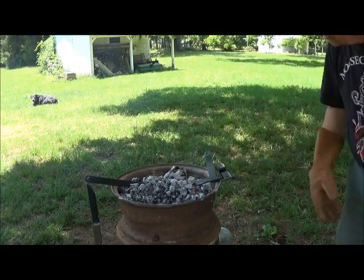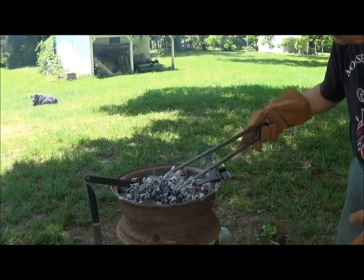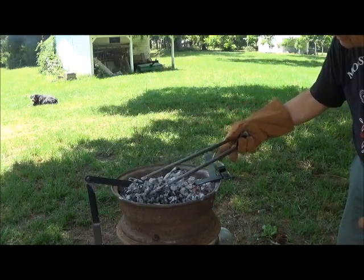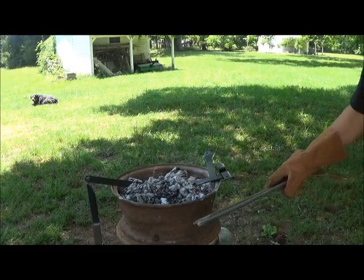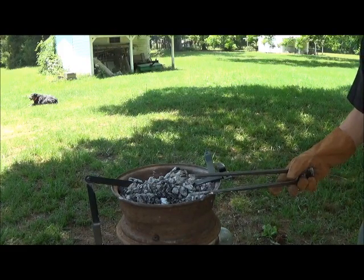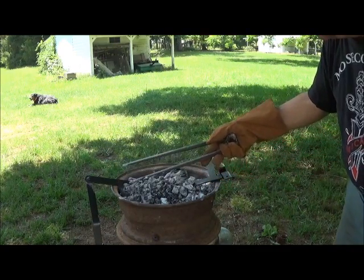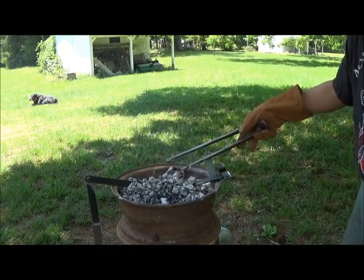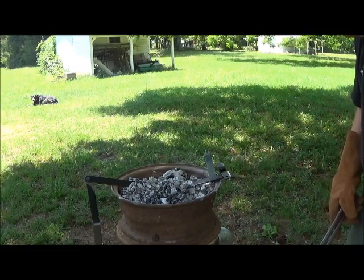Our homemade charcoal is doing right well — not quite all of it has caught, but very nearly every bit. You could cook on this, but you really wouldn't want to the first time. The reason is this is salvaged stuff — it's had lead on it and a lot of other materials, so no telling what it's got on it. Plus, it also undoubtedly has some residual volatiles, some VOCs — Volatile Organic Hydrocarbons — and so these need to volatilize off.